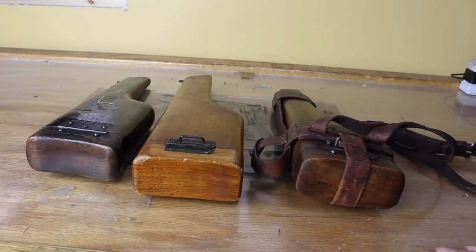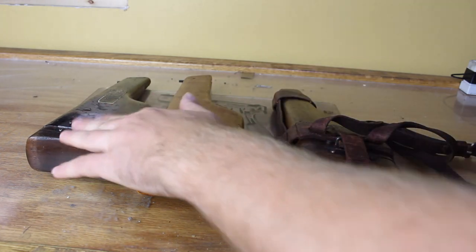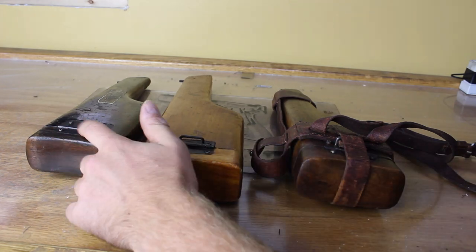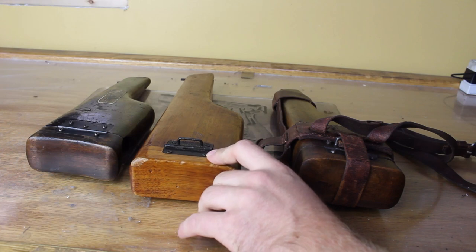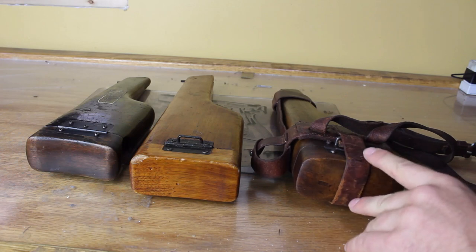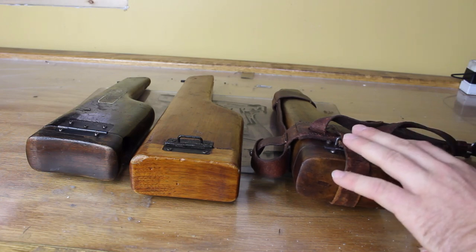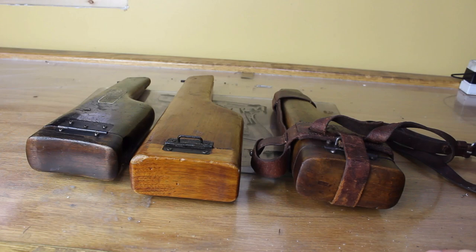To make a slight addendum to the previous video on the C96, when the shop owner was pulling out his C96 to show me the Austro-Hungarian one, he also pulled out this stock and this stock. I thought it would be a good idea to cover some of the variants in these C96 stocks and tell you how to spot a fake a little bit easier. Here you have the Austro-Hungarian contract, a very late recent production commercial Chinese stock, and a very interesting original German Mauser commercial model stock modified to be purely a holster during the Weimar Republic era.